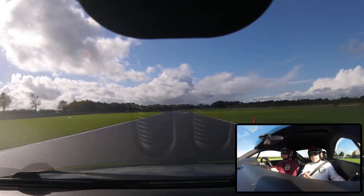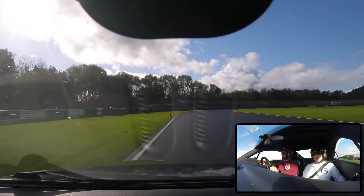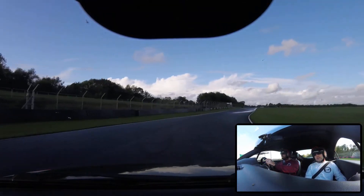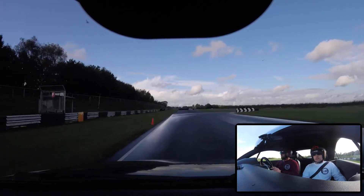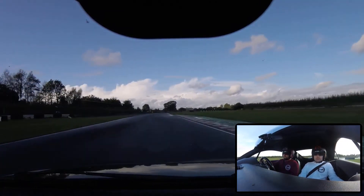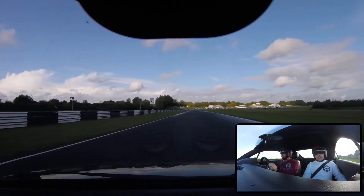Fly down here! Don't ease off, keep going. Then into 3rd here. Nice. Into 2nd. Steady in 3rd then into 4th. If you have to, it's in 3rd tonight.